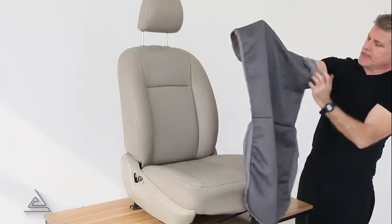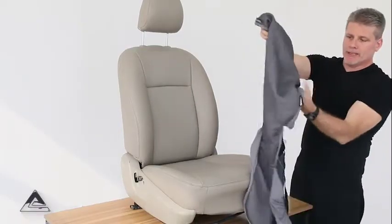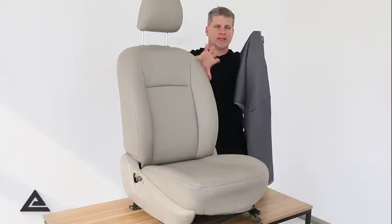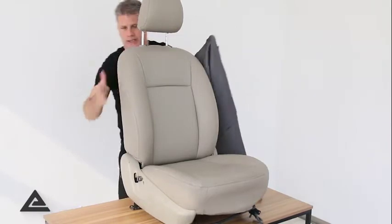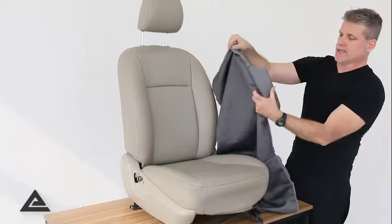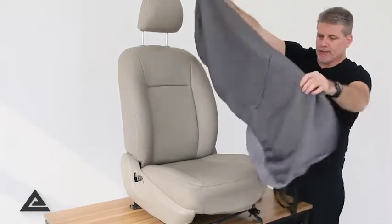Cars in cover with side airbags. You'll want to pay attention to the side airbag because the driver's seat airbag is on the left and the passenger seat airbag is on the right. So this particular model it's on the left, so we're going to pay attention to that.